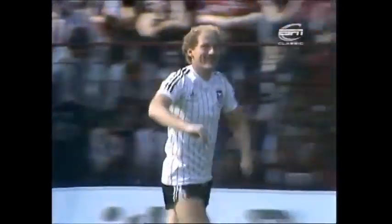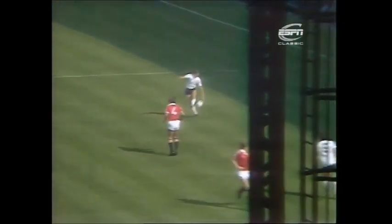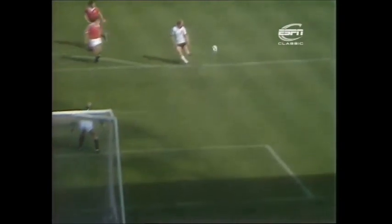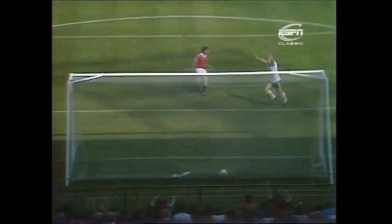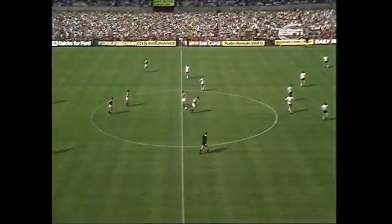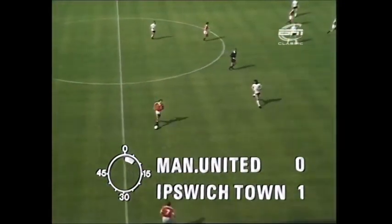So simple. Alan Brazil the scorer, and Arnold Muhren made it possible — that educated left foot of the Dutch international threading the ball through the centre of the Manchester United defence. Alan Brazil running on, the ball bounced kindly for him, and he finished it. And despite suffering from a trapped nerve in his left foot, Alan Brazil has now scored in consecutive matches.